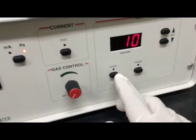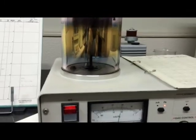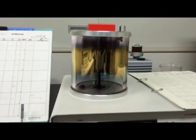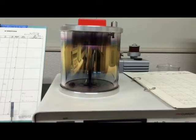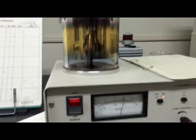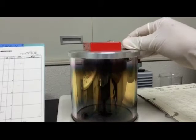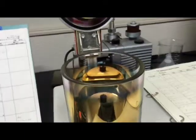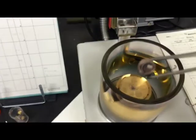Just push this to start. You can see it is working. Once it is off, open it. Be careful not to touch — it is hot. The pin set is there. The sample is already coated.